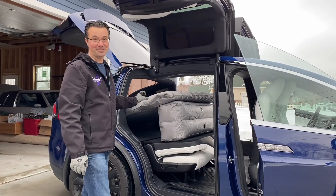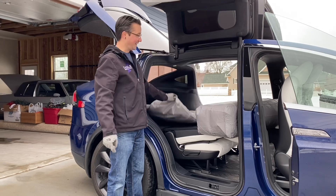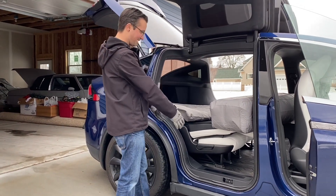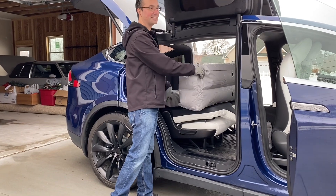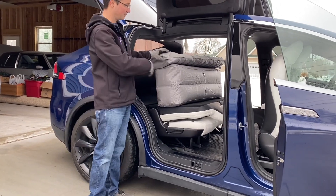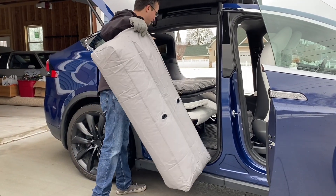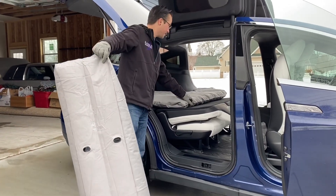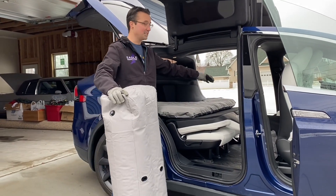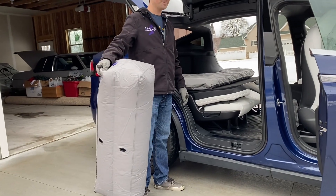We're figuring out how this works — there are little plastic tabs that clip into the bottom of the mattress, but that's only needed if you have the six-seater. With bucket seats pushed forward you'd have a big gap in the floor, so this piece is a spacer to keep the mattress level. Since we have the five-seater with the flat bench seat, we don't need the extra support — it's just the mattress.